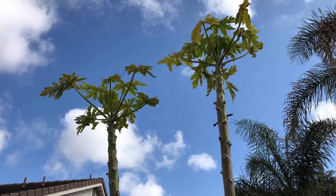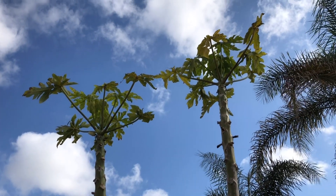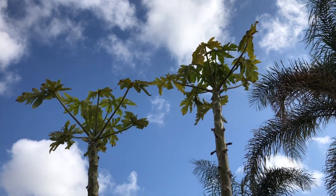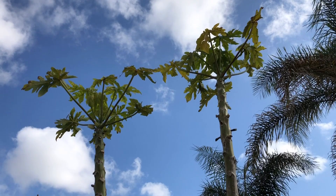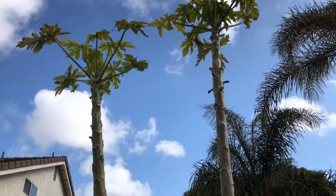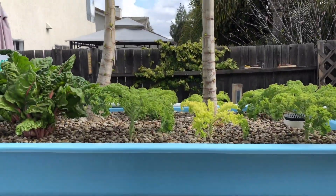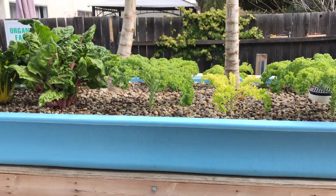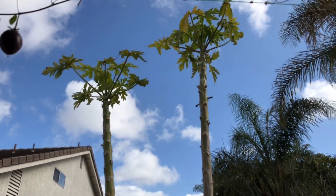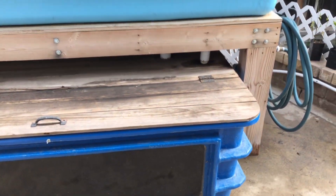Then we have two papaya trees which are looking a little slim right now, not too much foliage on them, because we're just getting into springtime. In Southern California it gets colder than papaya trees would like, so they typically drop their leaves over winter — you just keep the growth point alive. They're starting to wake up with new growth now; within a month or two they should be completely loaded and start developing fruit. They're about a year and a half to two years old, about seven feet tall.